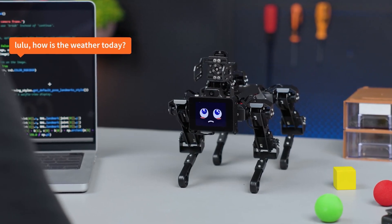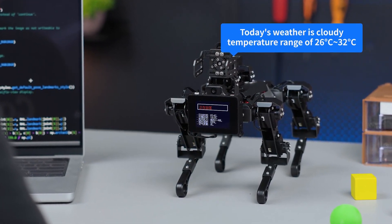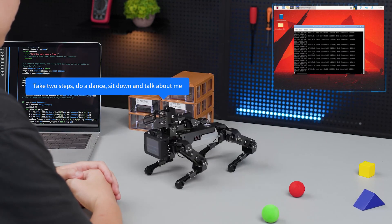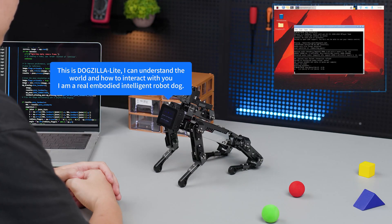Lulu, how is the weather today? — Today's weather is cloudy, with a temperature range of 26 to 30 degrees Celsius. There are items on the white table. Lulu, take two steps forward, do a dance, then sit down and introduce yourself. — Take two steps, do a dance, sit down and talk about me. This is DogZilla Lite. I can understand the world and interact with you. I am a real embodied intelligent robot dog.